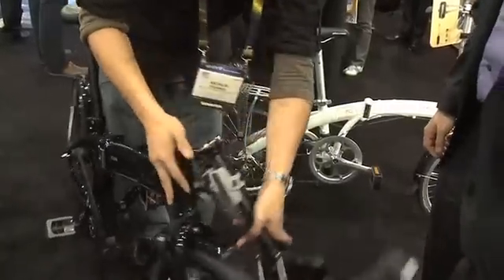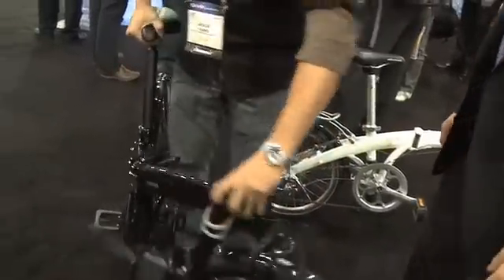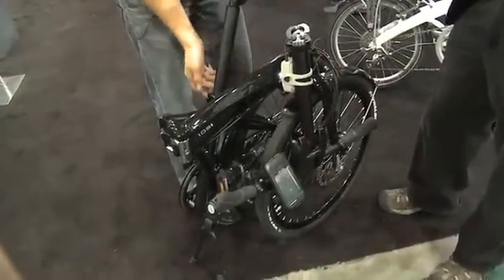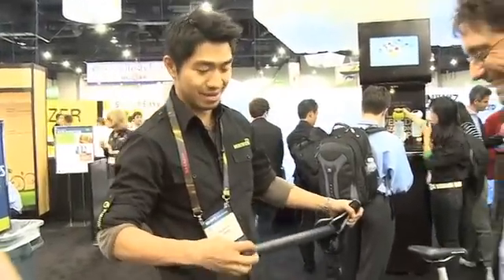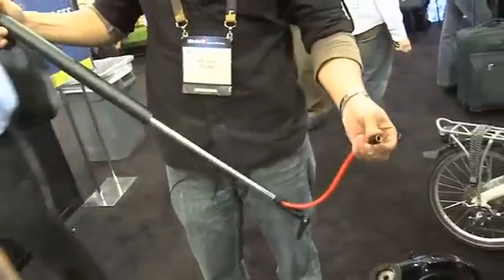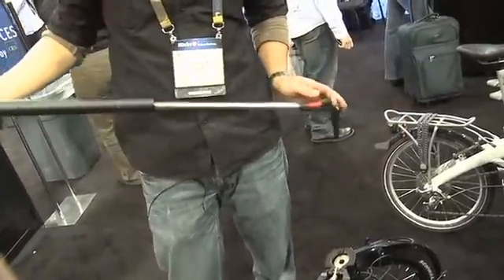So it folds all the way back, and it folds up on the side too. For a green angle here, instead of driving a car around the city you can pack this away and bring it with you. This bike also has a very interesting hydrofoil frame giving it a very dynamic look. It also has an integrated bike pump, and you can attach the wheel right there.